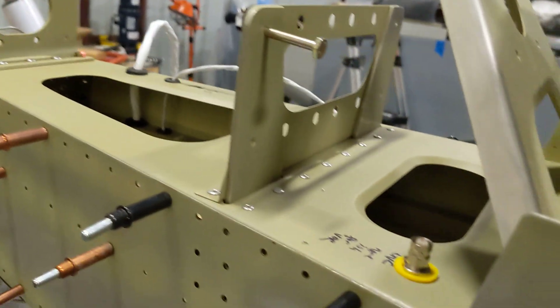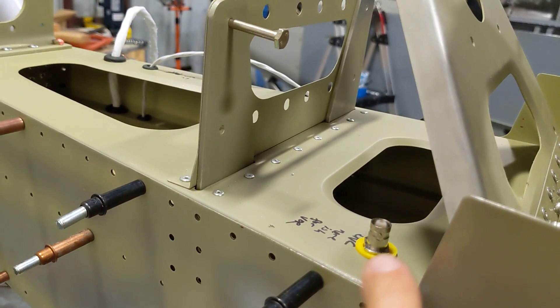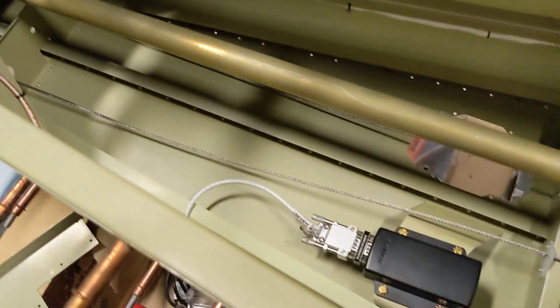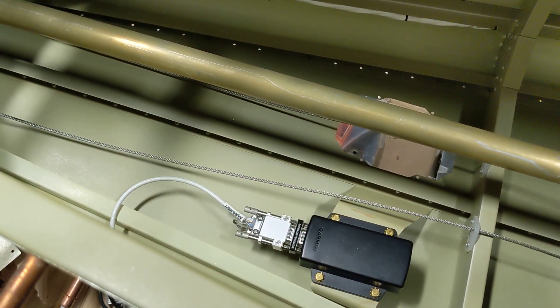There's also this thing here — that's the VOR bulkhead connector. Then we have the magnetometer down here. We added a connector to that because it's a little bit of a pain if you have to do it through the inspection hatch.